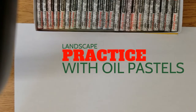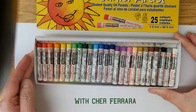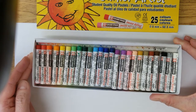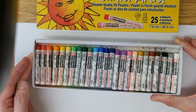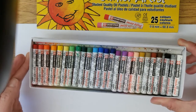Hi everyone! Today I'm going to show you how to blend with your pastels. We're going to think about doing some water, doing some sky in our landscapes, and then I'm going to show you how to put a base coat down and get into some of your trees and all those other things that are in your painting.